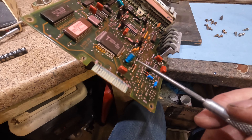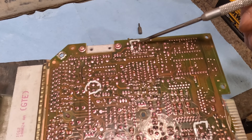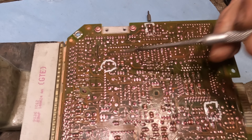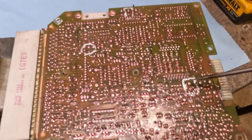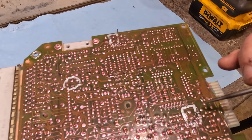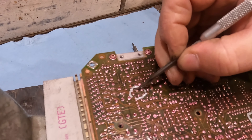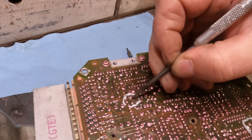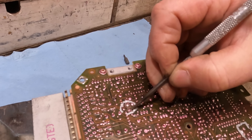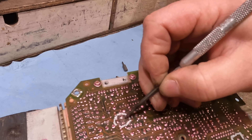We actually have two capacitors with each one having a lead completely corroded off the board. This one's got both leads still there, but I'll guarantee you it's still bad. If I get it desoldered with both legs still on, I'll run it across a little tester and show you what I'm talking about.